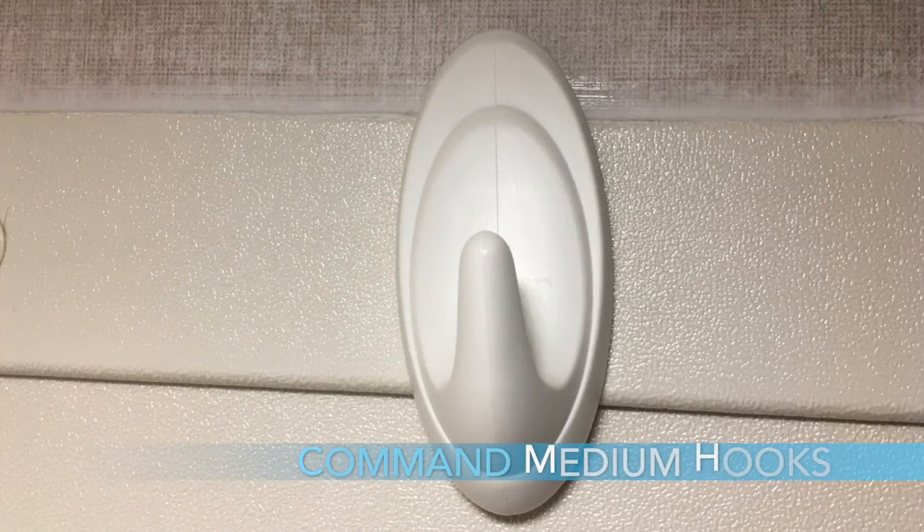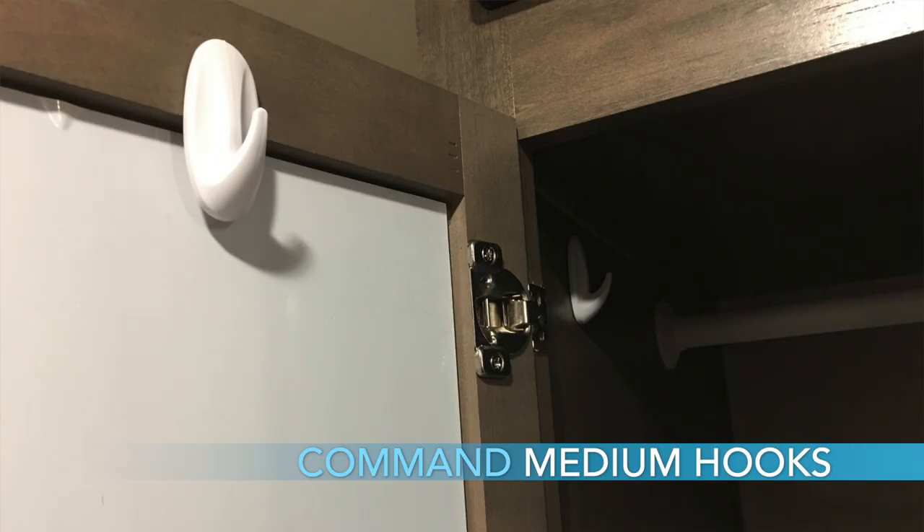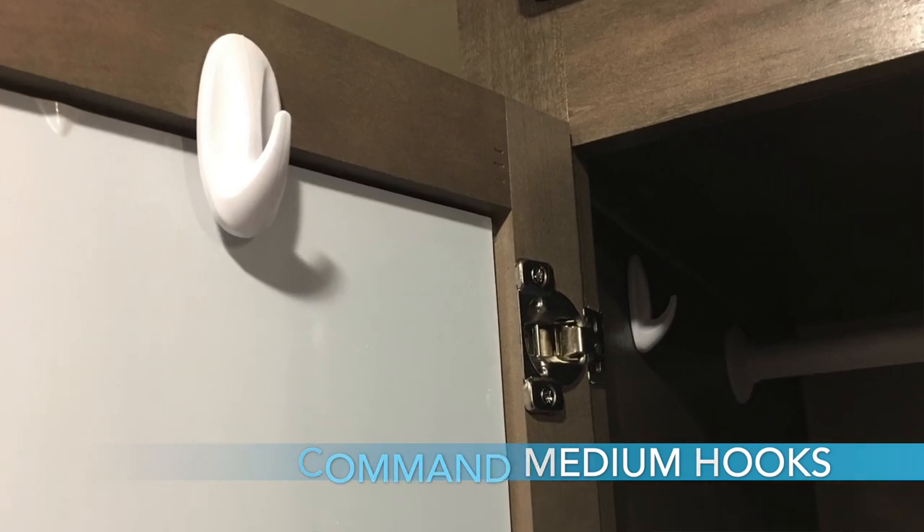Number seven, and we've talked about this in other videos, is medium-sized command hooks. We use command hooks all over the R-Pod for various things, whether it be hanging towels, jackets, pictures, whatever. We use command hooks for various things so it's a nice thing to have. Many of you already use command hooks, but if you don't, it's a great thing to have for hanging items.